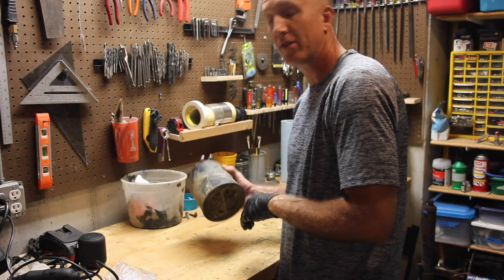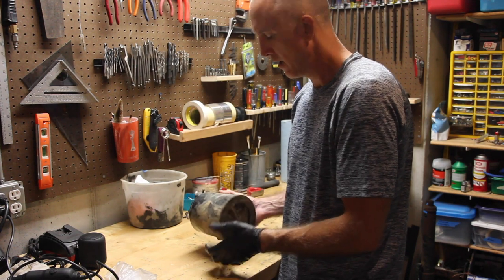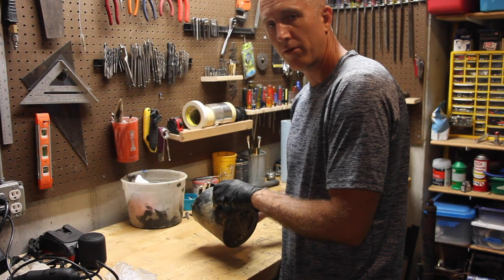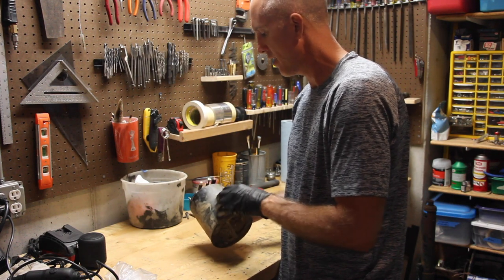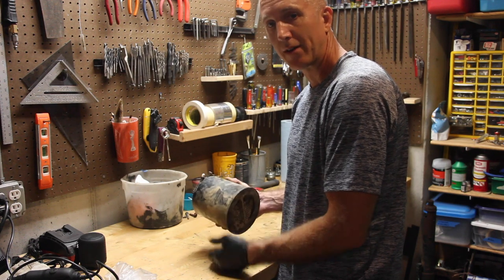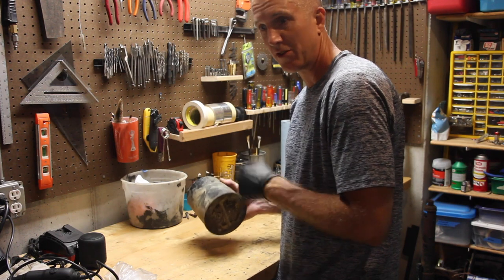This one is seriously dilapidated. What we're going to do is cut this thing open, replace all of the charcoal that's in here, replace the foam filters on the inside, then plastic weld it back together, and this thing's going to be basically brand new. Let's get to it.